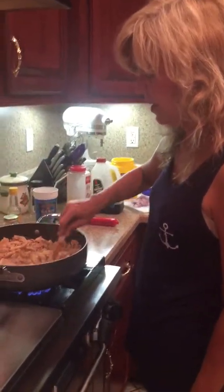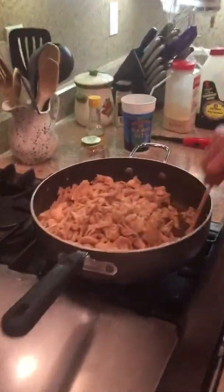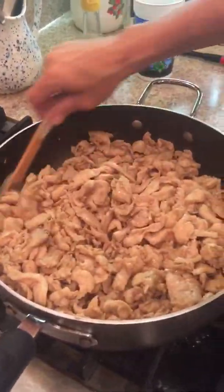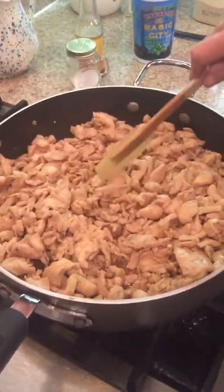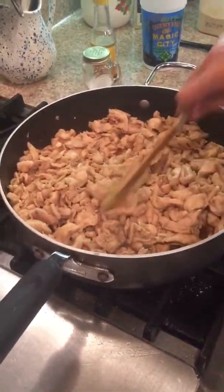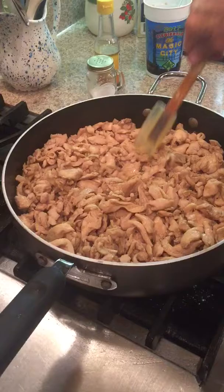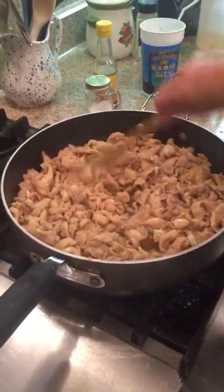The chicken is pretty much cooked, and let's see how it's all cooked. I'm still keeping my temperature up, keeping the heat up, and stirring that around just a little bit.